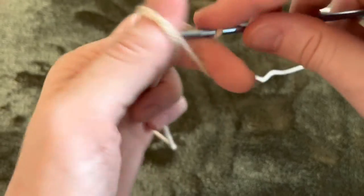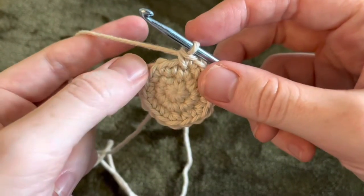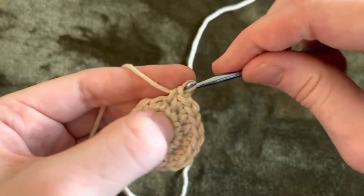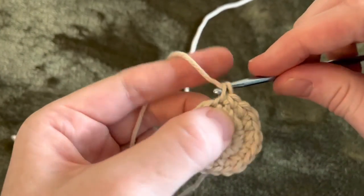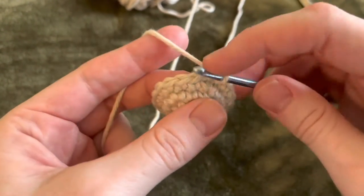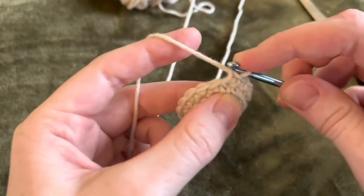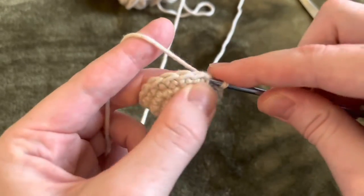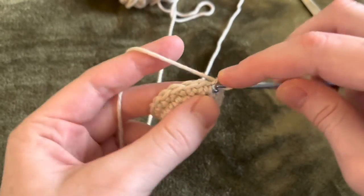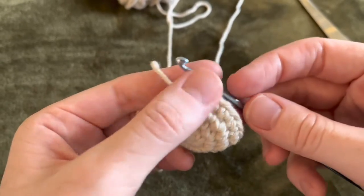Then we're going to start with another magic circle, another six stitches for the head itself. I did four rows total of increasing each row, which brought me to 24 stitches. So rows one through four I increased six stitches each row. Row five I did not increase, row six I did increase six, row seven I did not, and row eight I did increase six stitches.